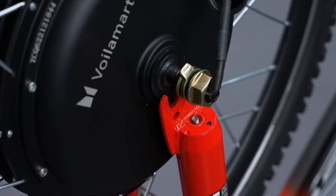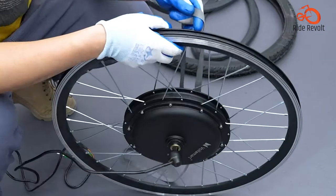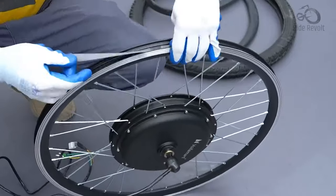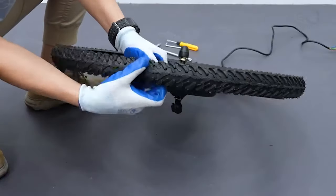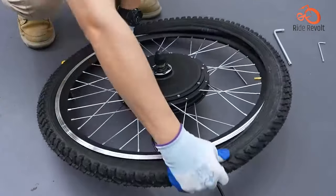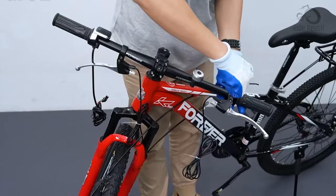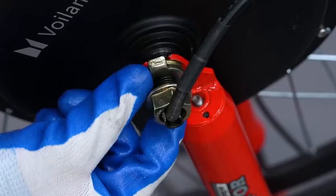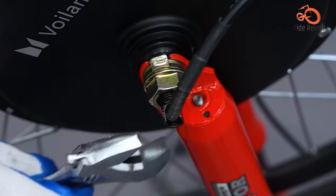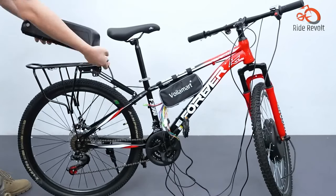Electric Bicycle Motor Kit. The 26-inch by 1.75-inch Front Wheel Electric Bicycle Motor Kit provides a budget-friendly solution. With a 36V 250W hub motor integrated into the front wheel, it's perfect for leisurely rides and commutes on flat terrain. Installation is simple, and the kit fits most 26-inch bikes with 100mm dropout spacing. You can opt for either an LCD display or thumb throttle to control the motor, and the dual-mode controller enhances motor longevity. Note that the battery is not included, adding to the initial cost.